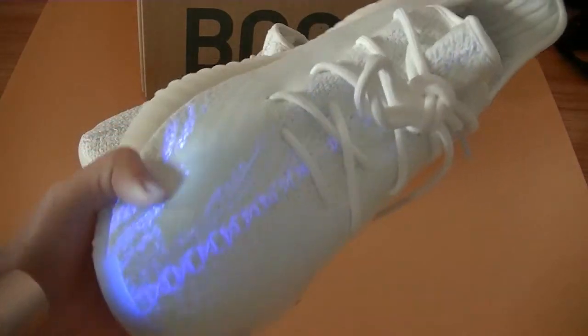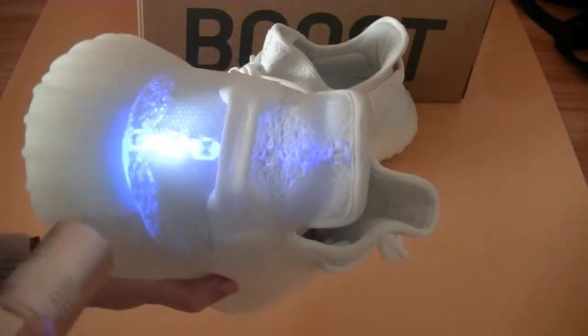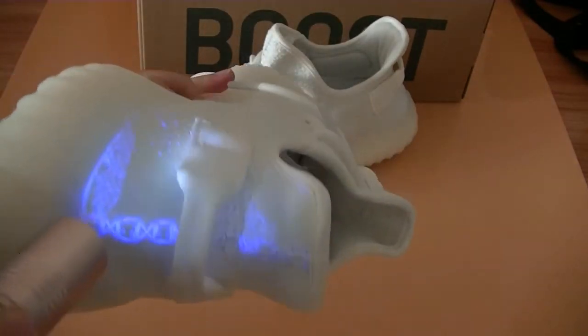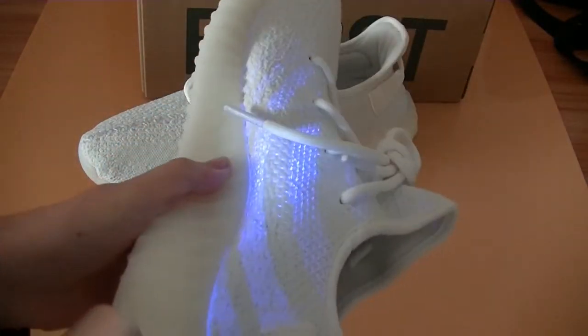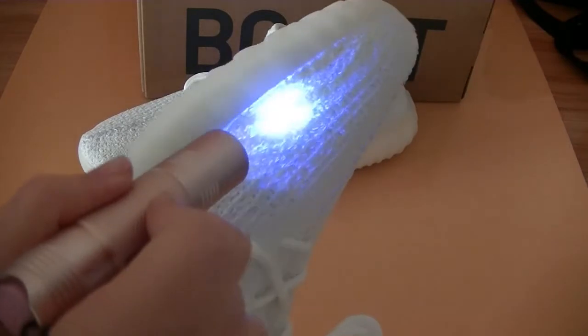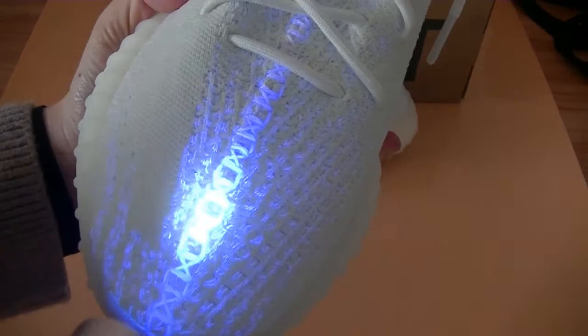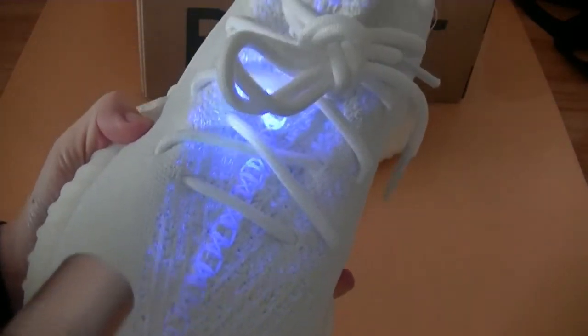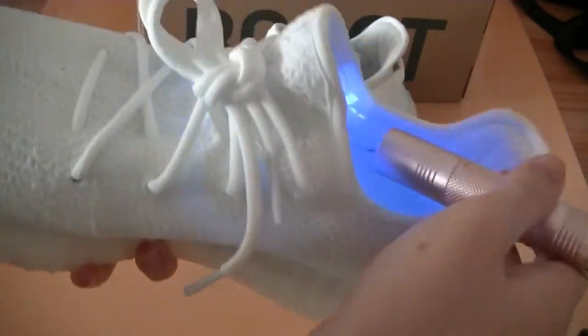Amazing — it looks like it's lighting itself up. Very dope. Let's get it on the stitching and on the inside.